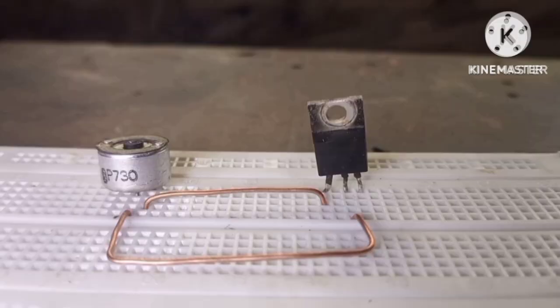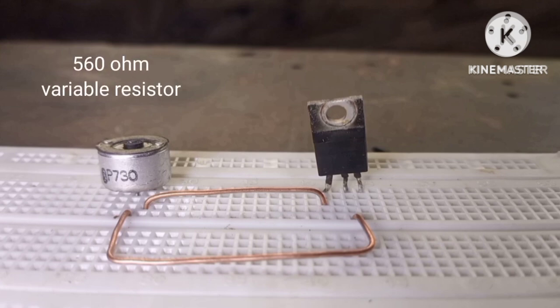To build this simple circuit, all you need is an IRF3205 MOSFET transistor, or you can also use an IRF44N MOSFET transistor. We'll also need a 560 ohm variable resistor, and you can also use a 1 kilohm variable resistor.